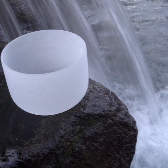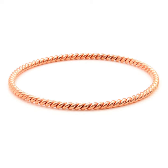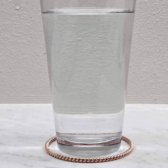Structured water is shown to have many health benefits. A standard tensor ring will restructure water in less than 48 hours. The water rings we create, though, are able to do this in 4 to 6 hours and include many other benefits.